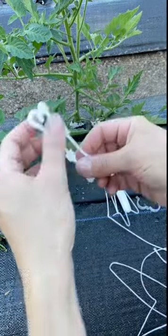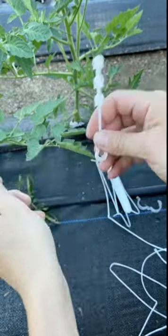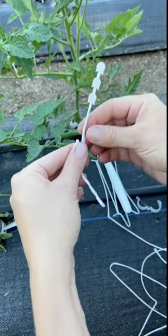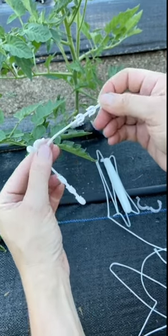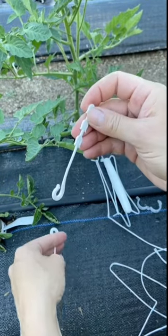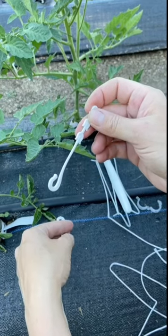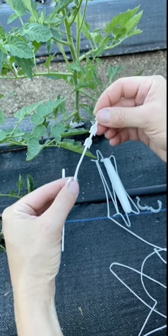I also bought what are called J hooks — they come in pairs and hook onto the branches as fruit supports. When you have really heavily laden branches, you can put these supports on there to keep them from breaking off, which is a problem we do occasionally have.